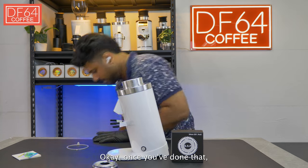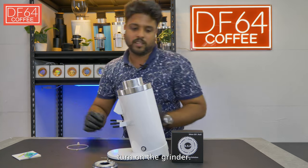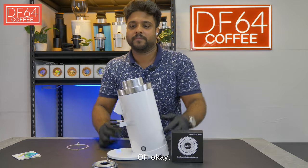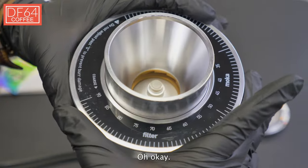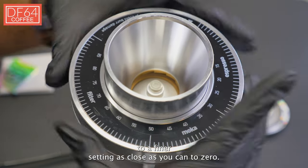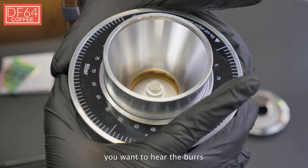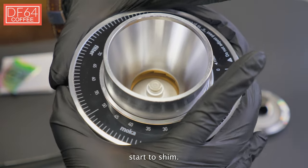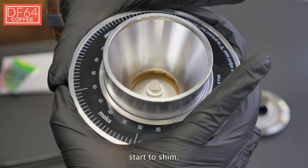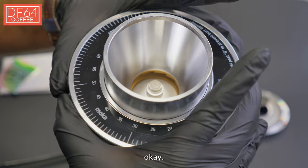Once you've done that, turn on the grinder and press the button. Now slowly adjust it to a finer setting, as close as you can to zero. You want to hear the burrs start to chirp — once you hear that, you've found your zero point.